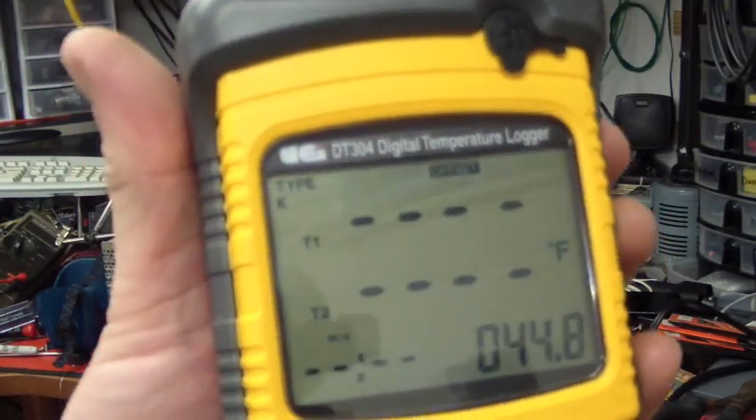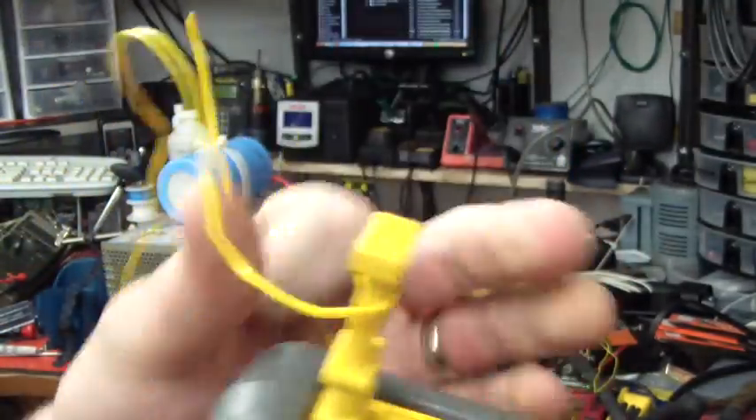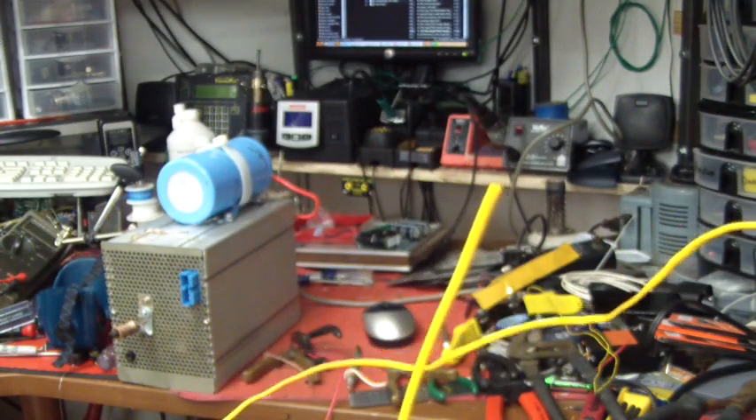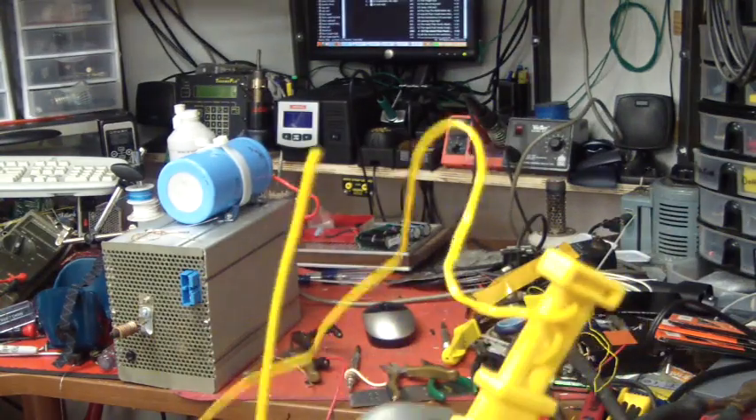Here's my DT304 thermocouple logger. This is for our channel. We see that there's one thermocouple plugged in right now. The end of this thermocouple is broke off — as you can see there's no bead, so I'm going to strip it, twist it, and weld it.